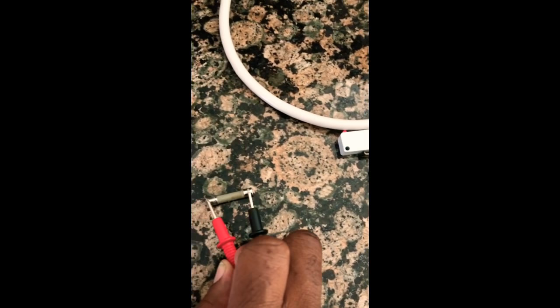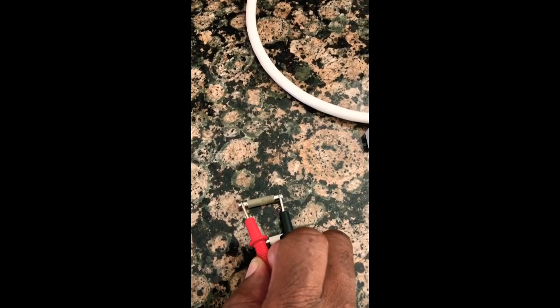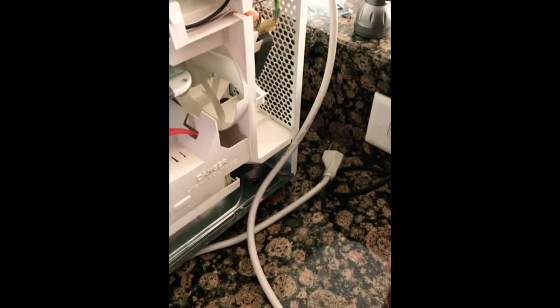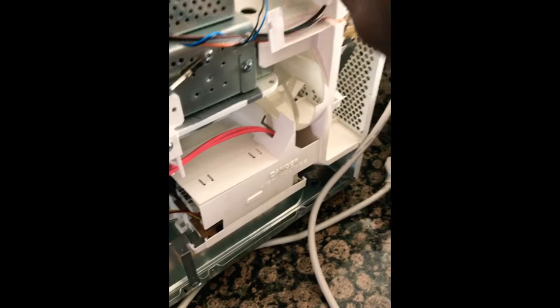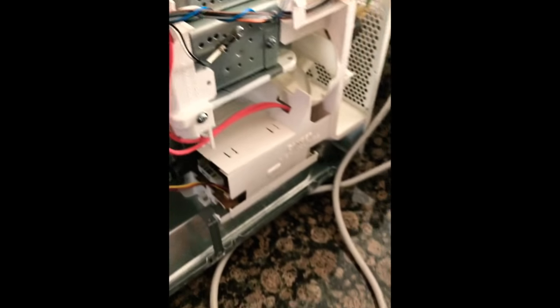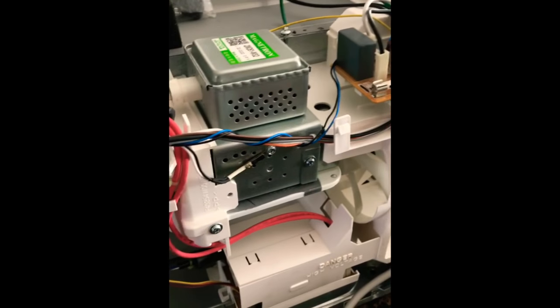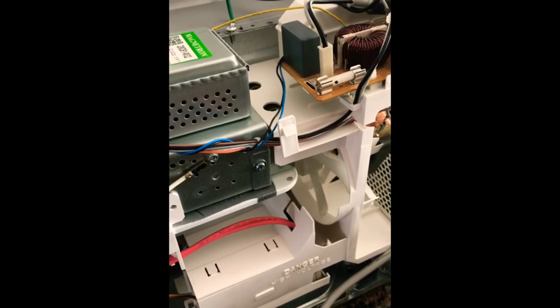No sound on the old fuse — but with the new one, I get a beep. That confirms this old fuse is blown. When I plug the microwave in with the old fuse, I wasn't getting anything — no power at all. I'll give myself a few seconds before I touch anything that's still energized so I don't get electrocuted. Now I'll unplug it.